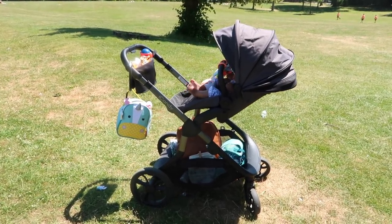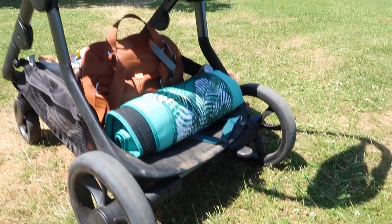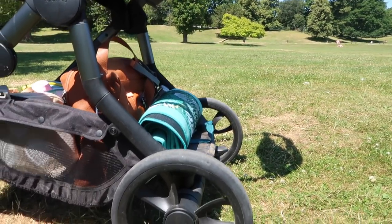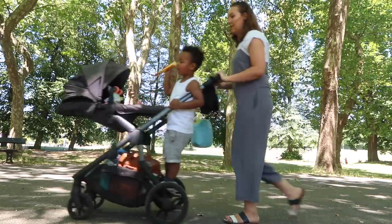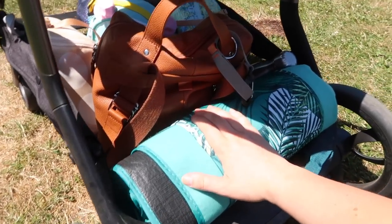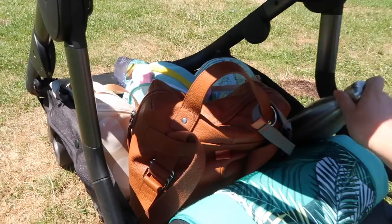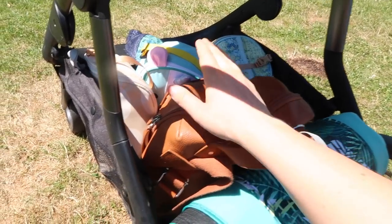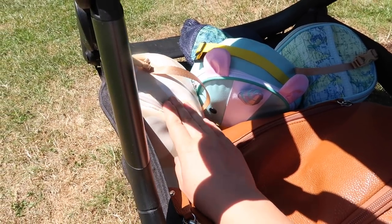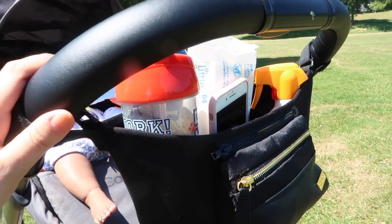So the pram that I am using is the iCandy Orange. I love this pram because there is actually an integrated buggy board. When you put the extenders onto the pram for the seat, it just has a little bit of room here to stand, which is perfect. As you can see, there's quite a big basket underneath, and what I have inside it is my picnic blanket, which I'm yet to put out, my Swell bottle of hot water for Everly's bottles, and my Pack-a-pod changing bag.